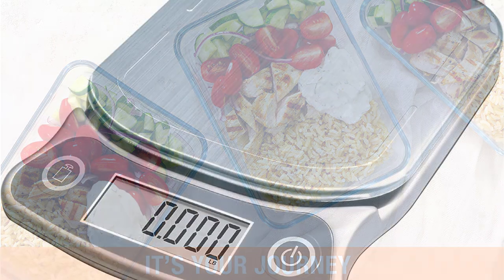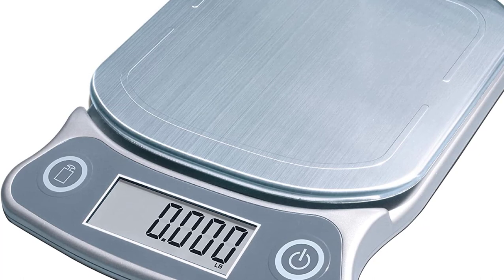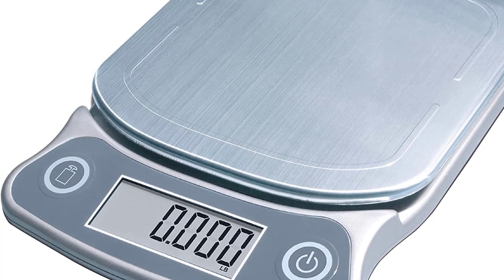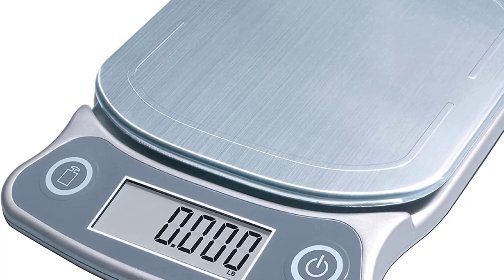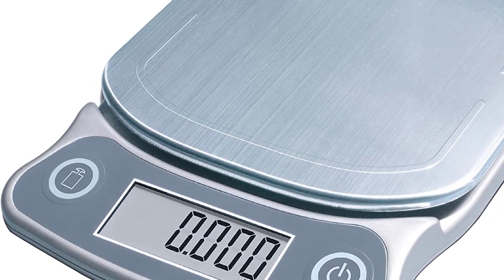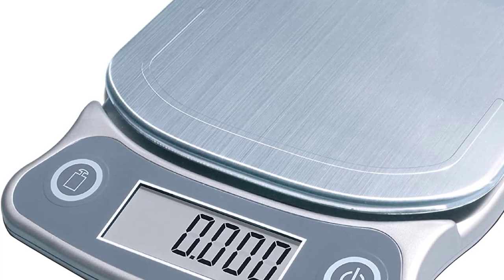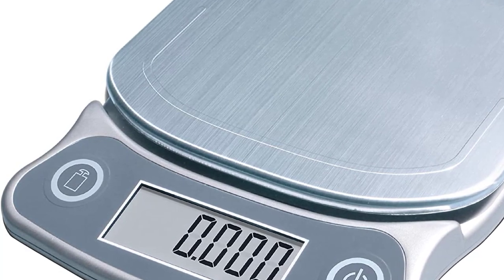Eatsmart Precision Sensors are accurate to the nearest 0.5 ounces / 1 gram, which is ideal for baking. The tear feature subtracts the weight of a container and allows chefs to weigh multiple items in a row with ease, while the oversized, durable stainless steel platform is ample enough to accommodate large mixing bowls and plates.